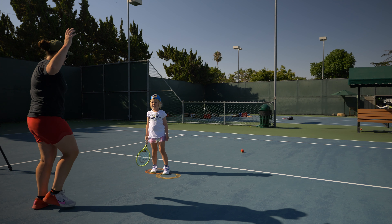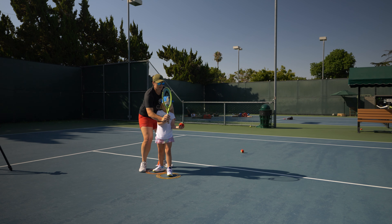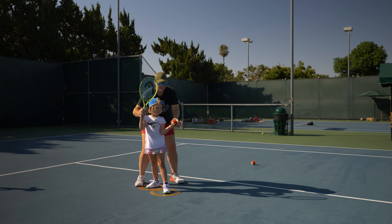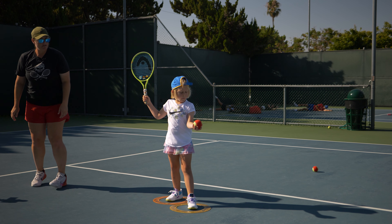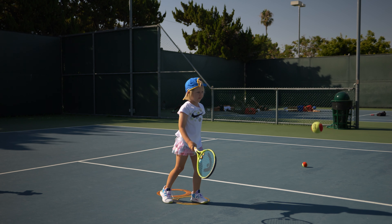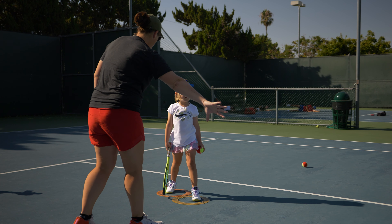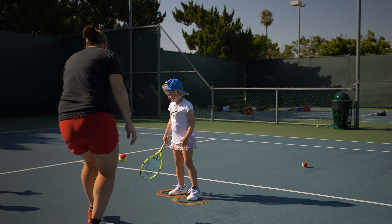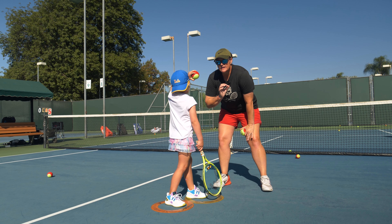Now we're going to do real serves. After you hit a few serves, I'm going to feed you a ball that you have to run after. You get to now aim for that box. Tell me about the toss. It was too low. And was it moving this way? Set your feet, rack it up. Can you get your racket more up like this? In the very beginning we were like this, but now Lizzie's gotten so much better so we're going to be more like that.